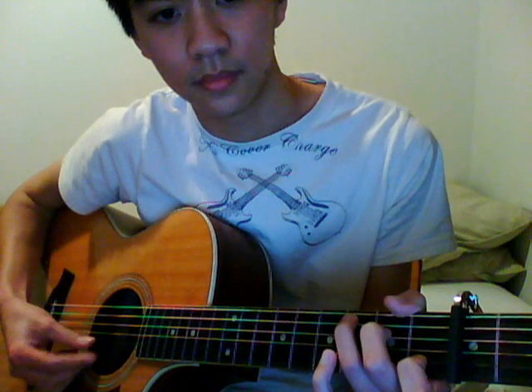The 3rd chord is a C, which is 3rd fret on the A string, 2nd fret on the D string, and 1st fret on the B string. And then the 2nd fret on the A string, open, open, and then 3rd fret on the B string.